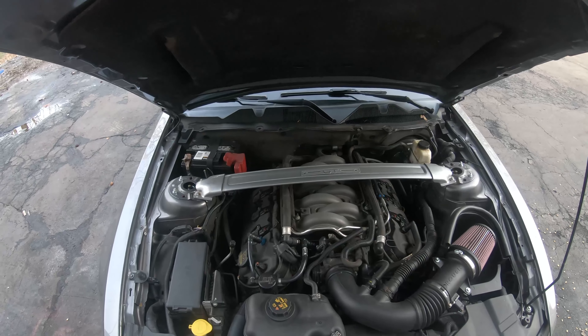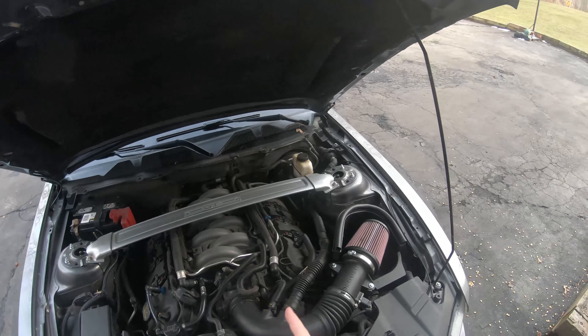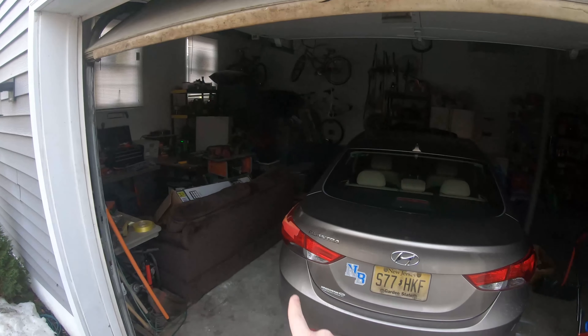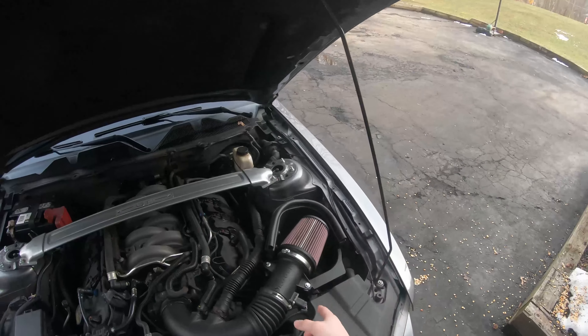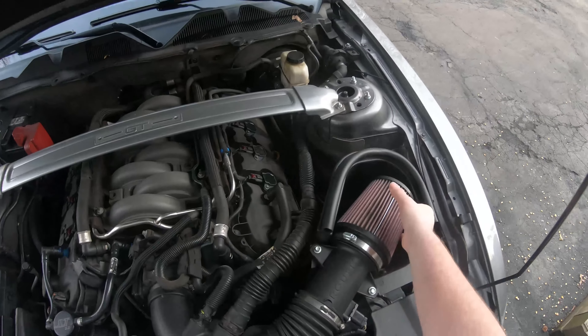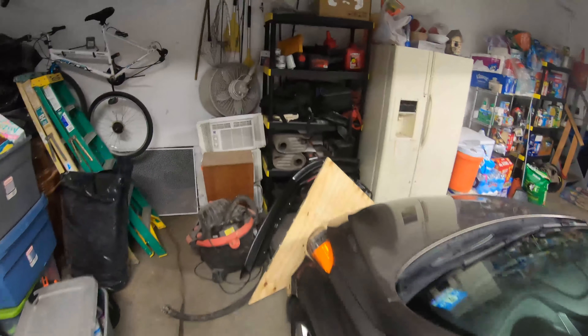What's up guys, so today we are going to be putting my 52 pound fuel injectors back into this car. I had to take them out because I had to go to Ford for the misfire. That's why the valve covers and the 5.0 cover are not on this car — they're right over there. I classy dipped the 5.0 cover red but it didn't really come out good, so I'm just going to peel it all off and maybe redo it or just leave it.